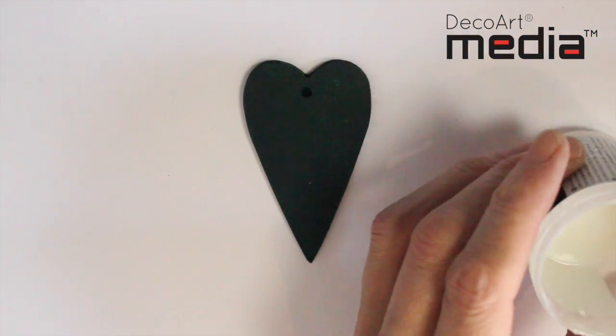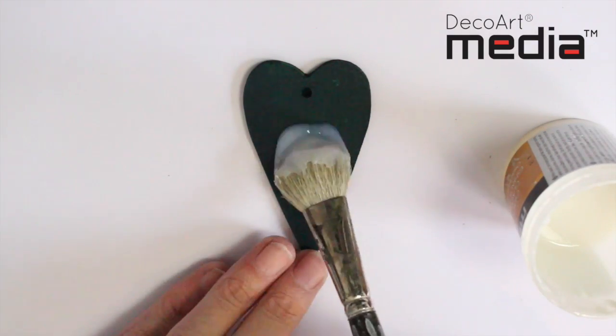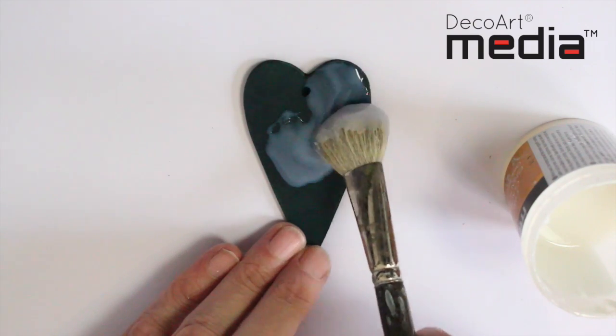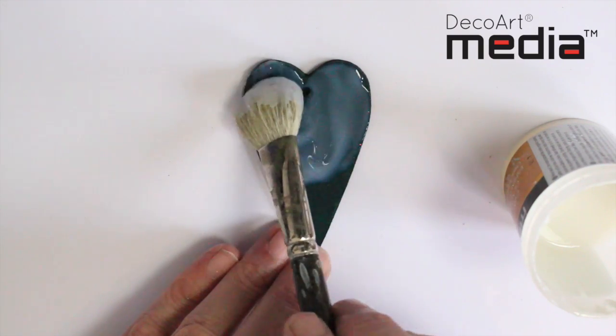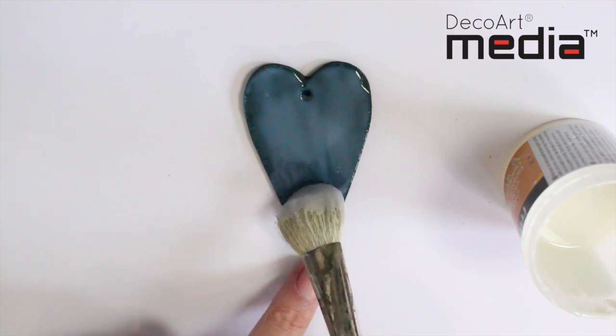This wooden heart has been painted first with phthalo blue and I've allowed it to dry. I'm just going to apply the crackle glaze on top — you want to be quite generous. It self-levels so you don't have to worry too much about getting rid of brush strokes; it will just all sink down perfectly.